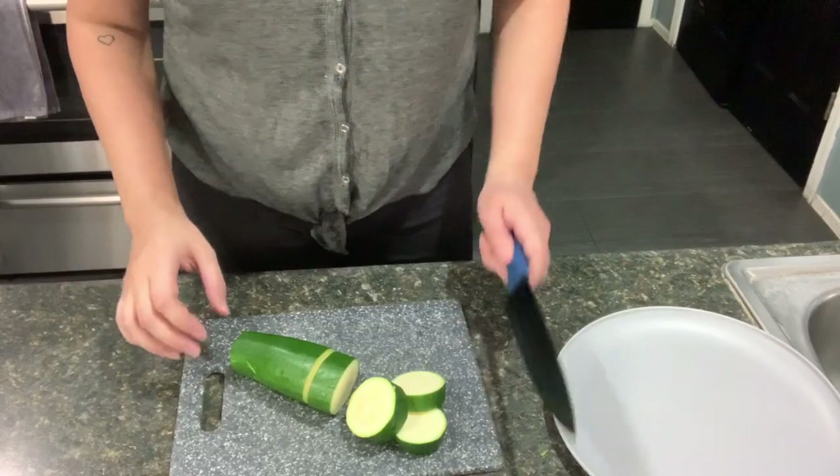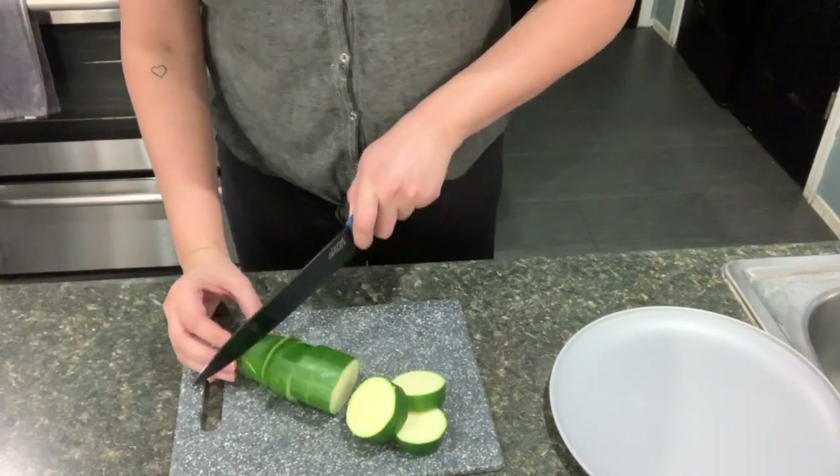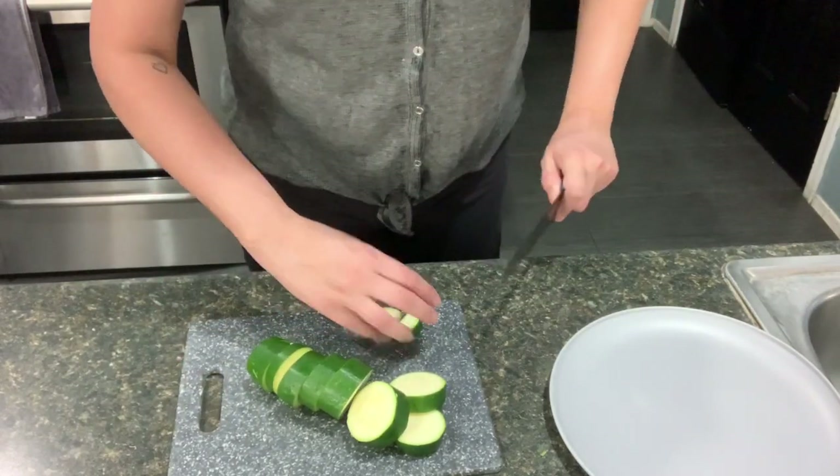I'm gonna start cutting up my veggies. I just cut off the ends and then I'm gonna start chopping this up. I will not be using any potato, so this is kind of like my potato.